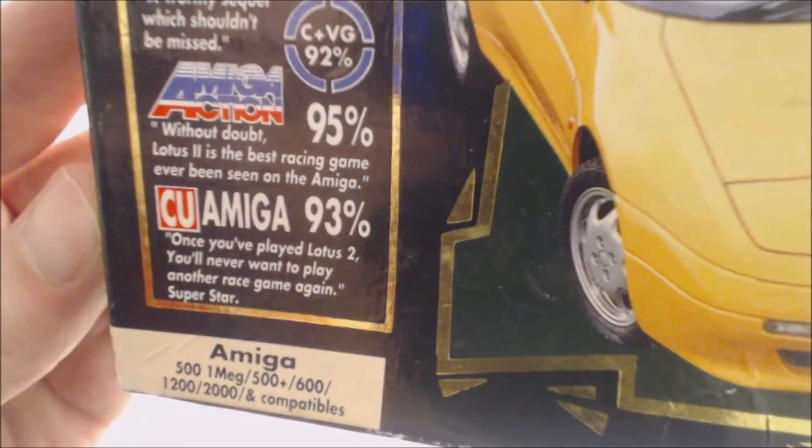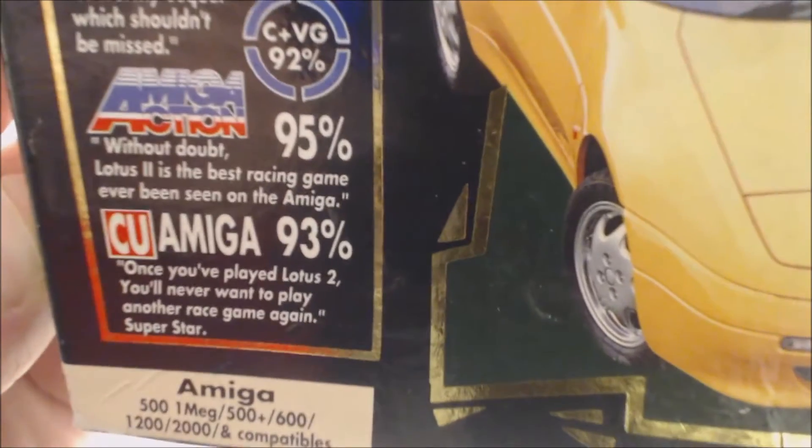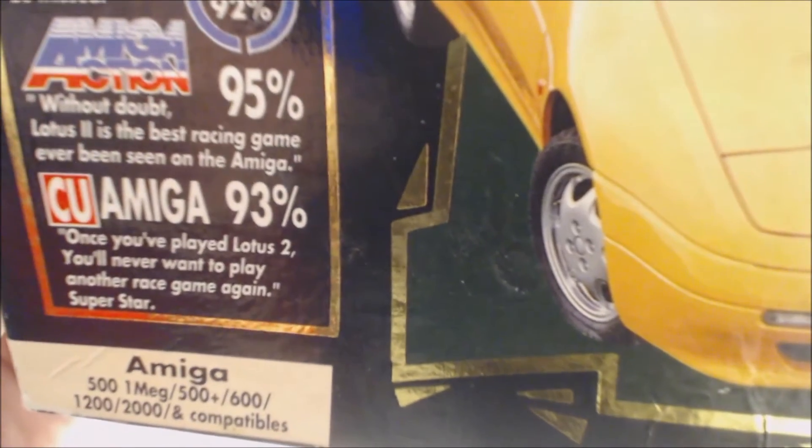There are some reviews on the box: 'A worthy sequel which shouldn't be missed.' 'Without a doubt, the game on the Amiga — Lotus 2 is the best racing game ever seen on the Amiga.' 'Once you've played Lotus 2, you'll never want to play another race game again.' Superstar.